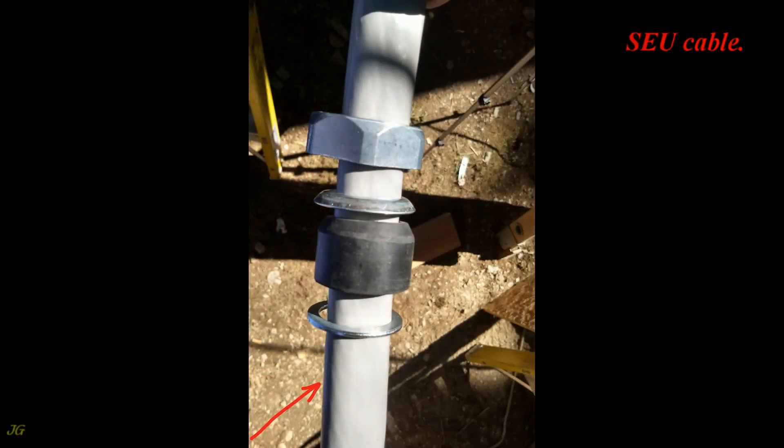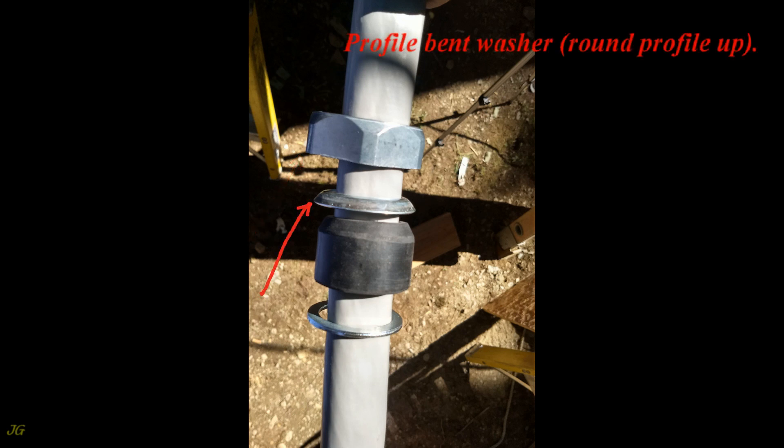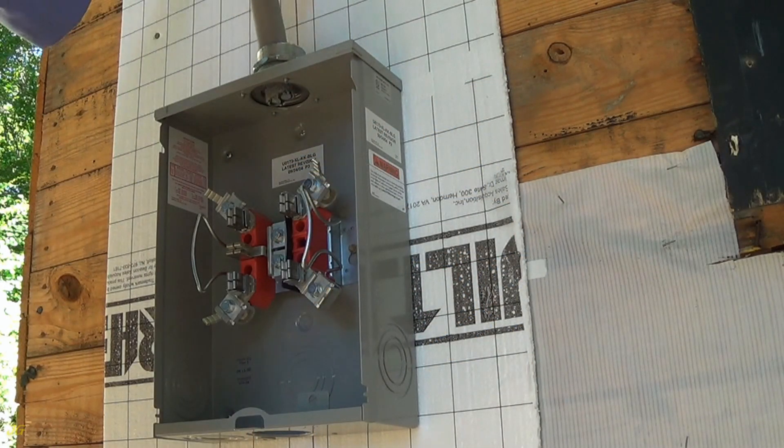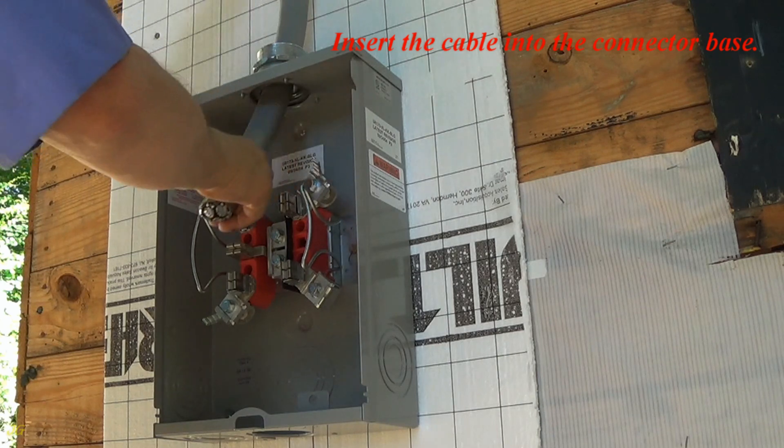SEU Cable. Compression Nut. Profile Bent Washer, Round Profile Up. Rubber Seal with the Round Part Facing Up. Flat Washer. Insert the cable into the Connector Base.